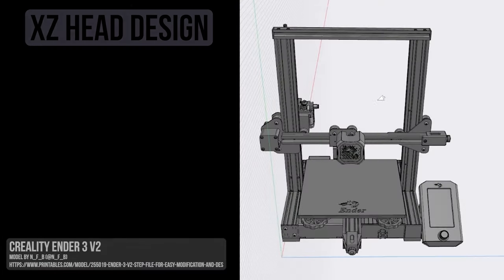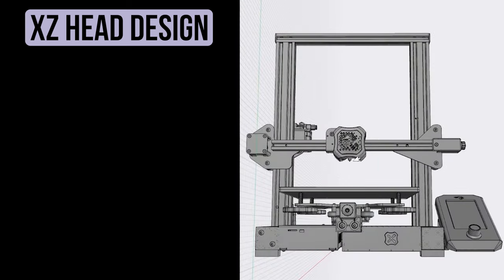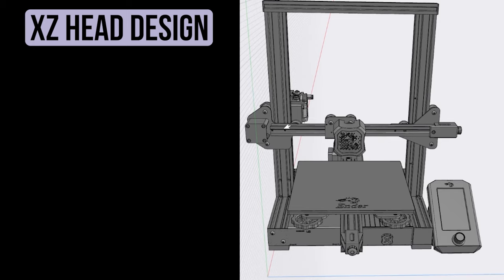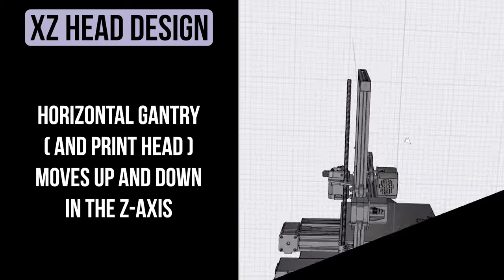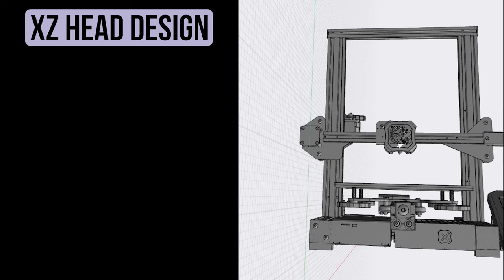There are several ways printers can be designed to print into our three-dimensional x, y, and z space, but I'm going to stick with two of the most common designs today. The first one is an XZ head design. I found a great 3D model of an Ender 3 printer which uses this type of design. Notice it has the printhead mounted on a rail or gantry that is parallel to the build plate. The printhead moves side to side along this horizontal gantry, which is the printer's x-axis. The entire horizontal gantry moves up and down along two vertical side rails, carrying the printhead along with it — that's the z-axis.